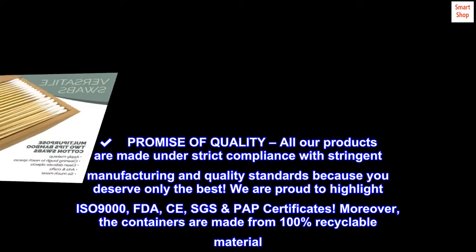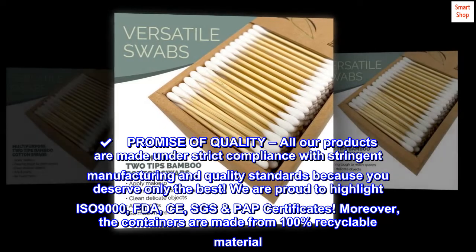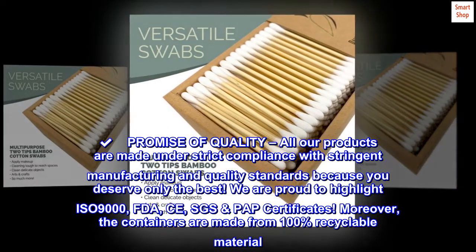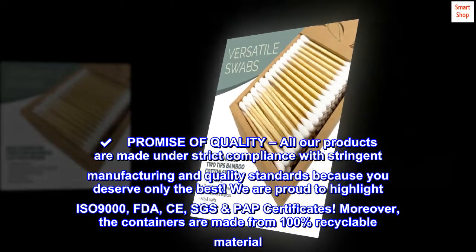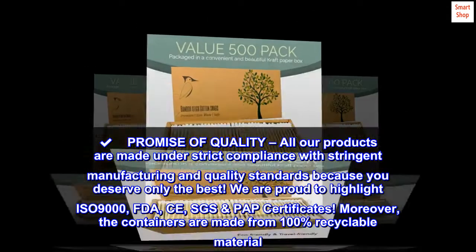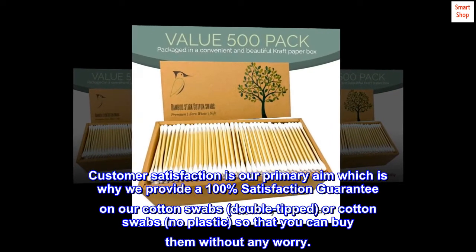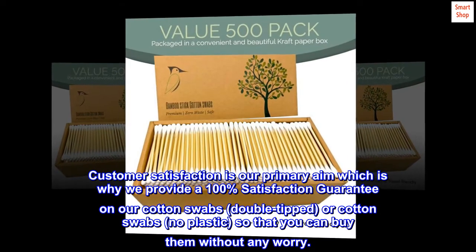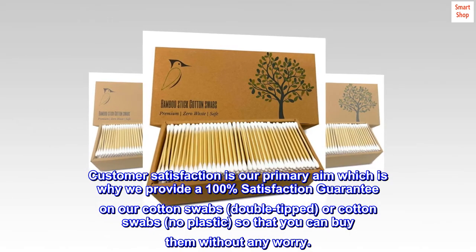Promise of Quality: All our products are made under strict compliance with stringent manufacturing and quality standards because you deserve only the best. We are proud to highlight ISO 9000, FDA, CE, and SGS PAP certificates. Moreover, the containers are made from 100% recyclable material. Customer satisfaction is our primary aim, which is why we provide a 100% satisfaction guarantee on our double-tipped cotton swabs — no plastic — so that you can buy them without any worry.